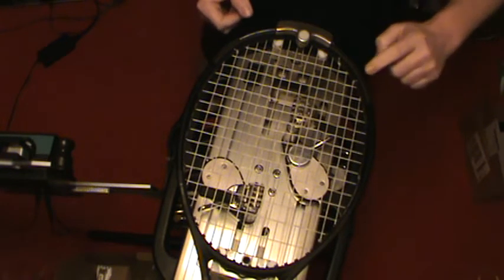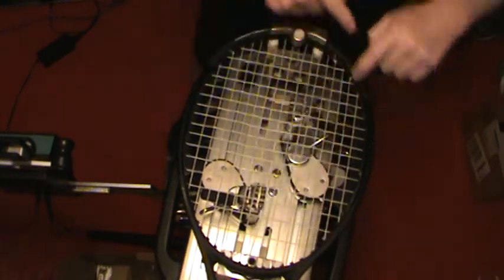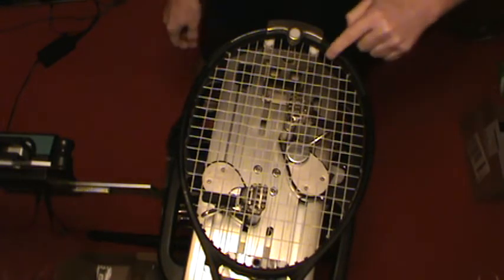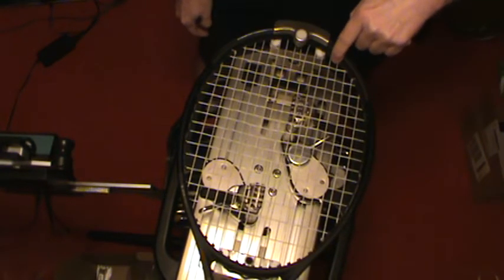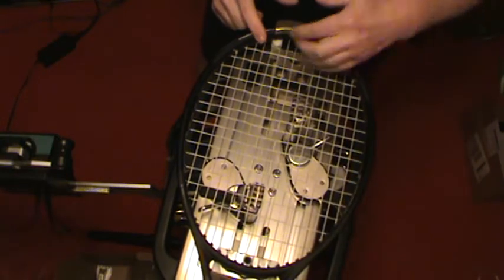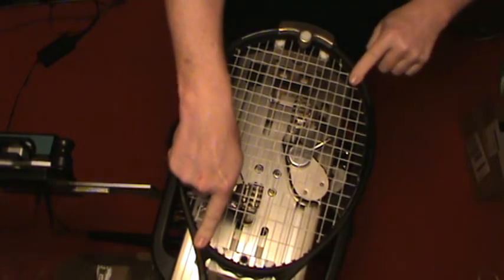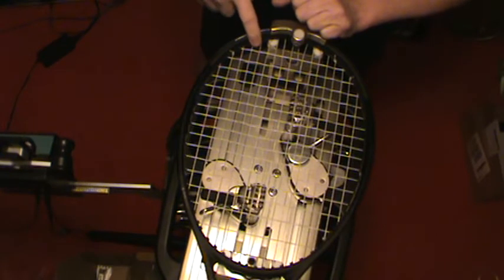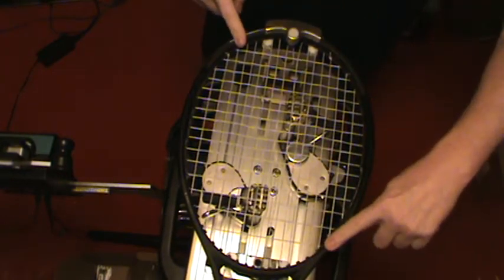Right now there's a knot here and here where the mains are tied off. This is where the top cross is tied off in this two-piece job, and this is where the knot is for the bottom cross currently. When I'm done stringing, the knot will be here because the short side will go across the top and be tied off in the very same spot — so I won't be damaging yet another grommet. Then the long side will do all of the remaining crosses and be tied off down in this corner. The knots will be on opposite halves of the racket — diagonal from one another.